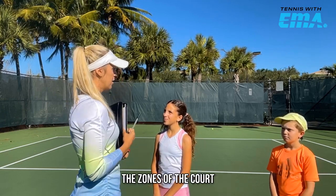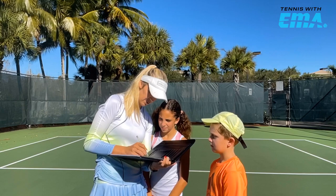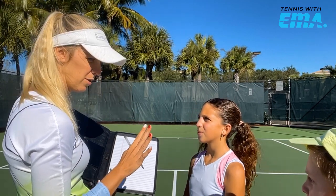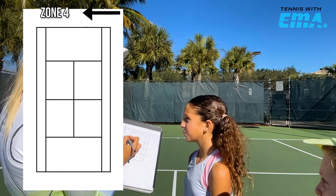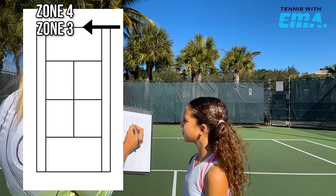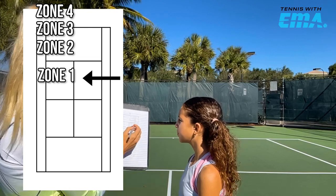Have you ever learned zones of the court? We're going to draw a court. We have service line, service line, center, doubles — this is a tennis court. We have four zones on the court. Back here behind the baseline is zone four. Between the baseline area is zone three. Mid court between the baseline and service line is zone two. In front of the service line is zone one.